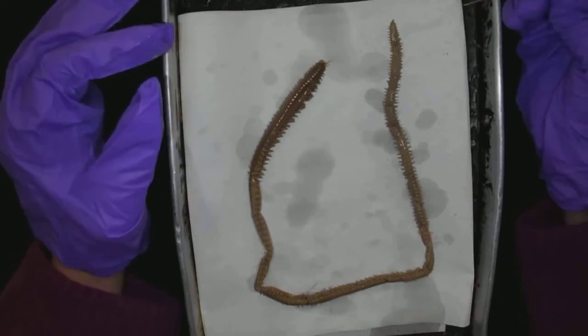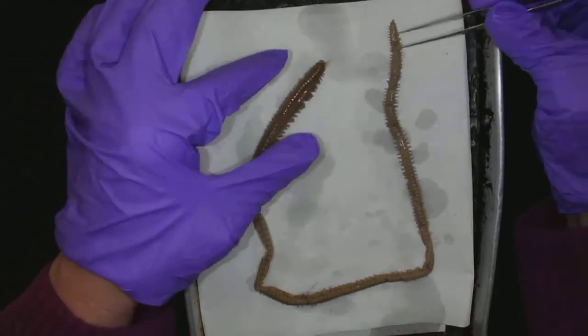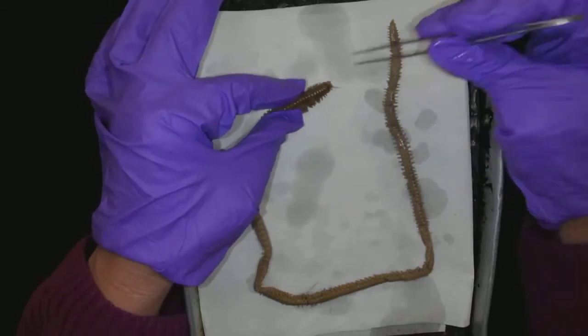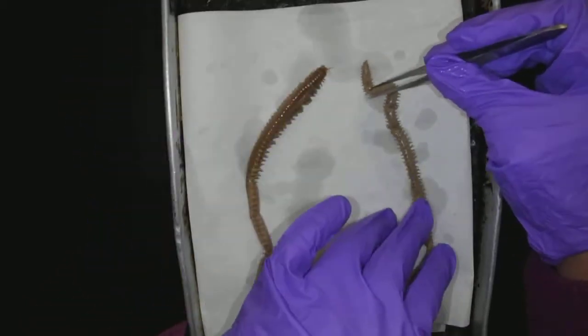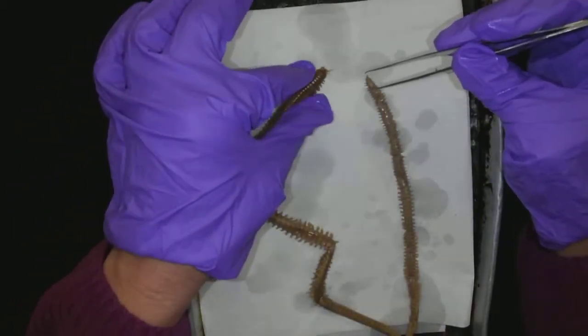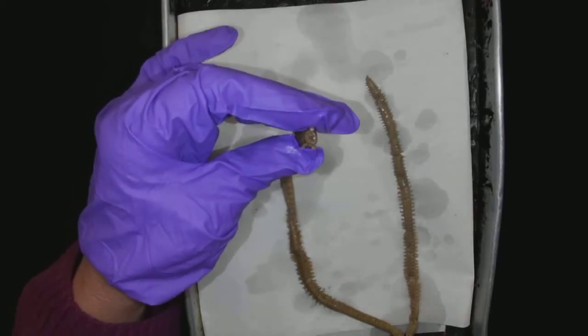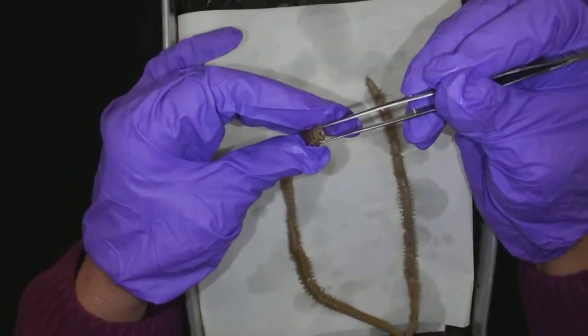This is Nereis. And we are doing just external anatomy on Nereis. So we can easily tell the anterior head from the posterior tail, right? A lot more characteristics going on on this creature here.